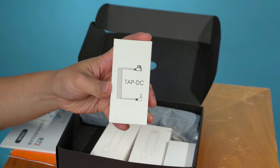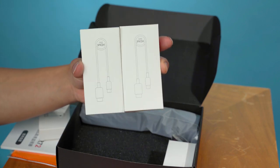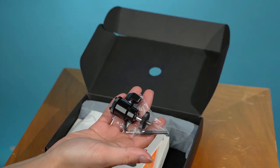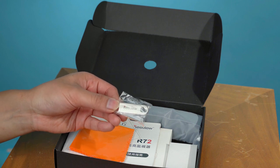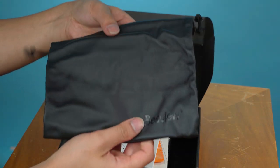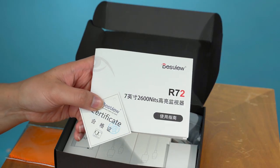Speaking of the box, you also get a few other goodies. Here is everything you get, which includes a DTAP DC power cable, a couple of HDMI cables, a camera mount and some accessories for it, a USB for transferring LUTs and for firmware updates, a carry bag, cleaning cloth and manual. Do yourself a favour and get a better horseshoe mount — the included one doesn't really feel all that solid.